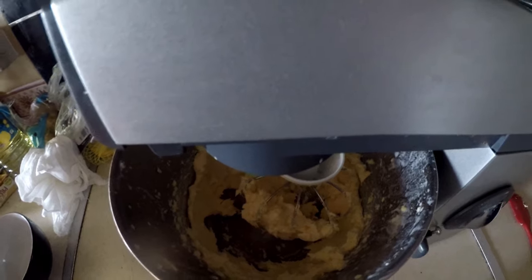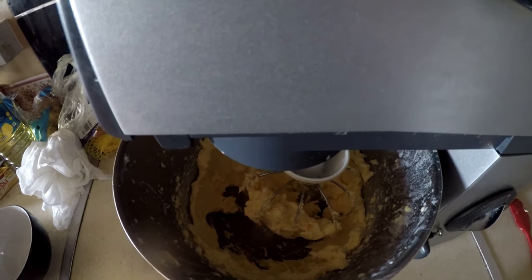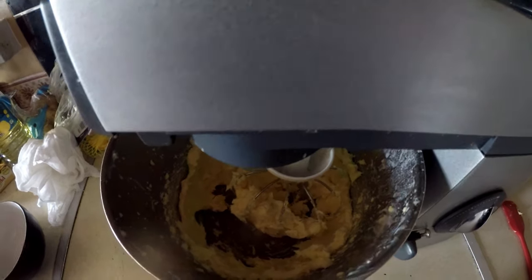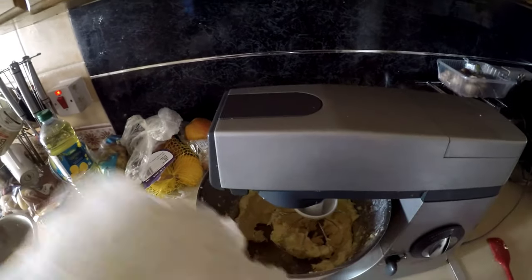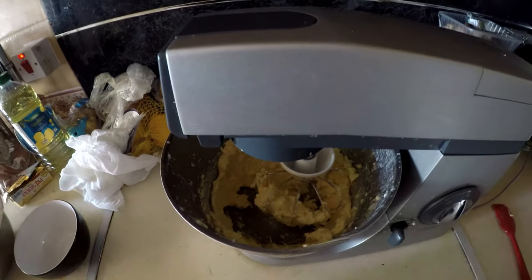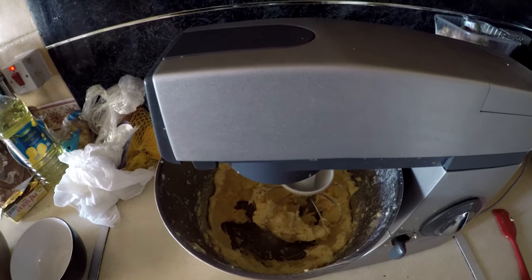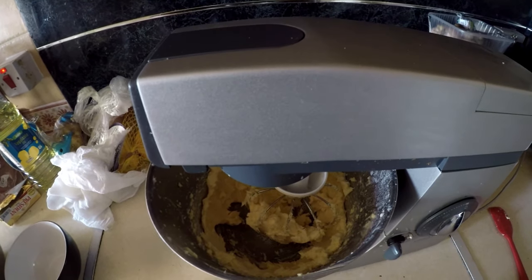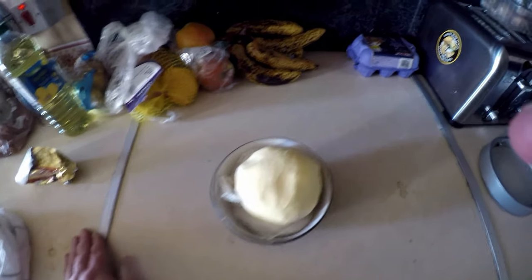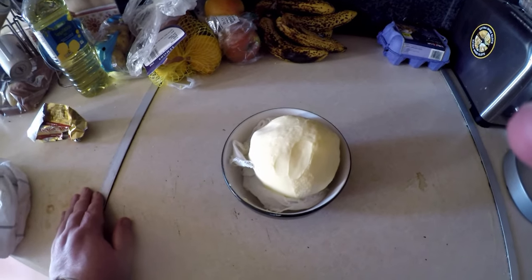What we want to do now is get the cheesecloth and we will then take the butter out of there, put it into this cheesecloth here, wrap it up nice and tight, squeeze it out a bit over the sink or over a bowl to get any residue liquid out of it. Simple as — ten minutes from start to finish, butter.